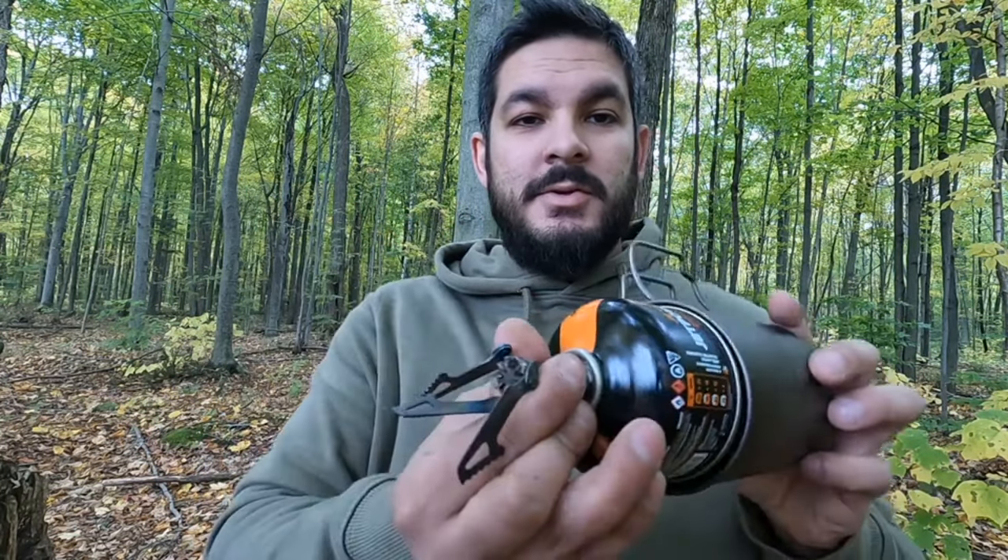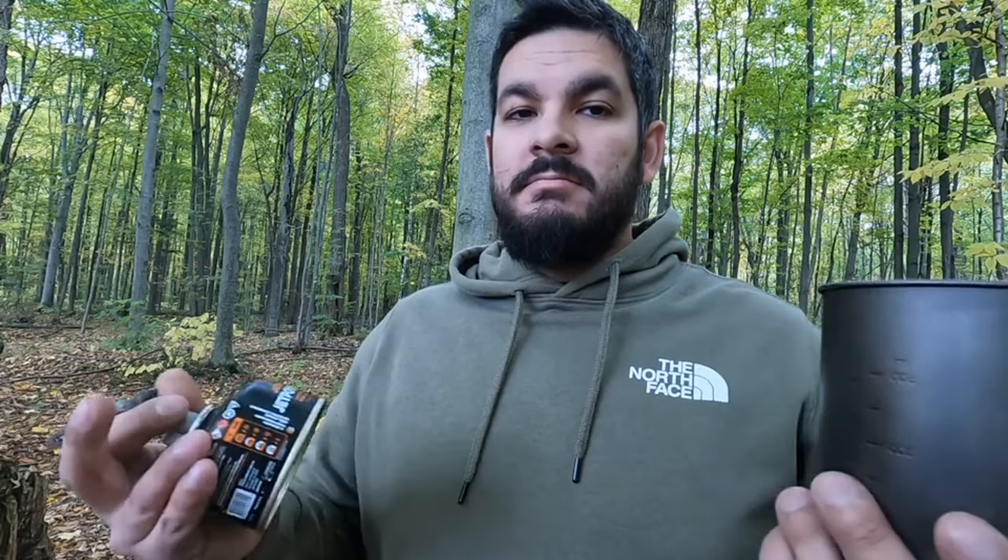Did you know you can use a Toks 750 with a Jetboil French press? Now this isn't exactly by chance — a lot of companies make a cup or a pot that fits a 100g isobutane canister. As you can see, that fits in there quite nicely. I'll leave measurements in the description for the pot, the press, and one of these. It might work for other brands — it probably does — but maybe do some research beforehand. I'm talking about Toks because that's what I own. Now let's make some coffee.